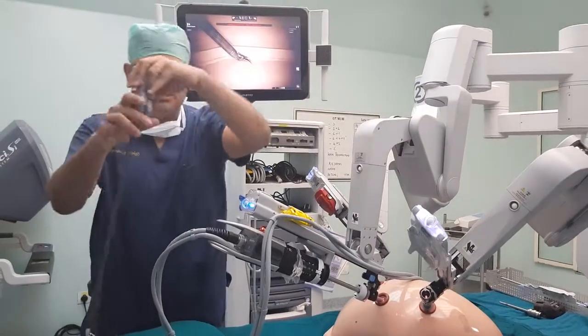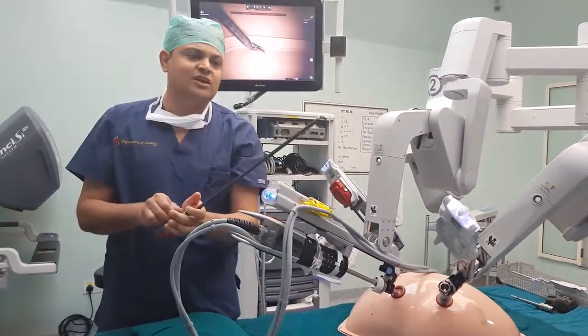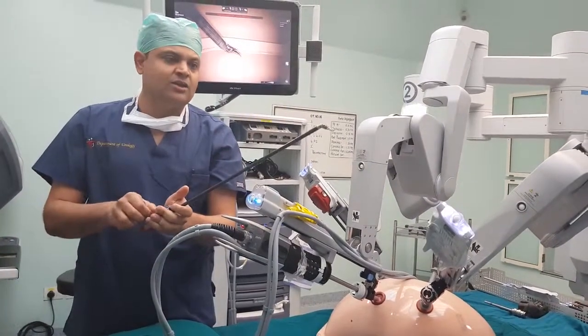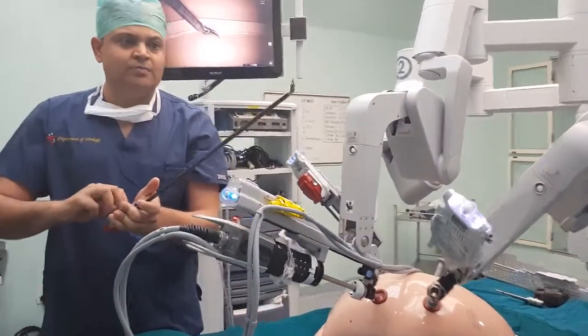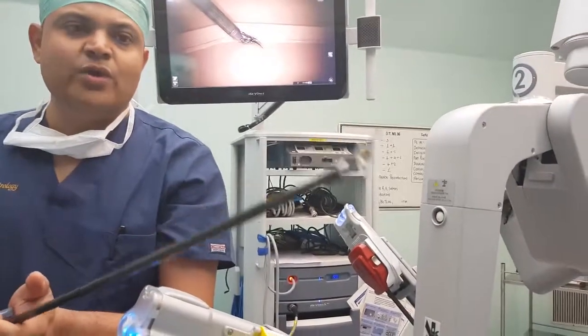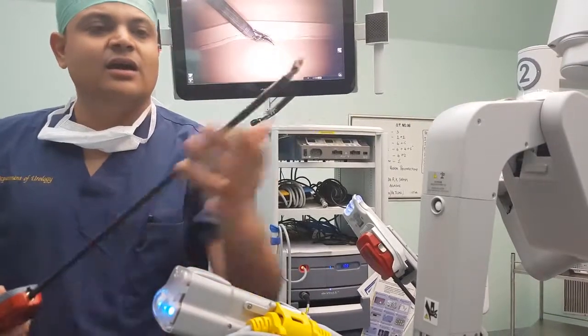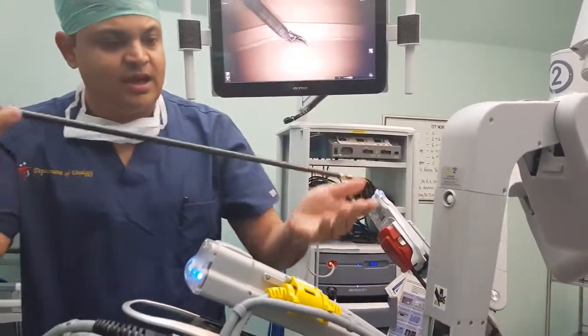This is the robotic arm with an instrument attached. This instrument has multiple functionalities: it can turn, it can rotate, it can open up the jaws, and it can move in any angle as required. These are the robotic movements that can be performed with the arm.